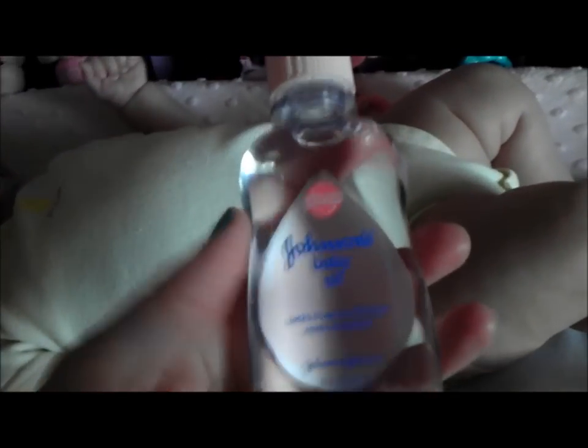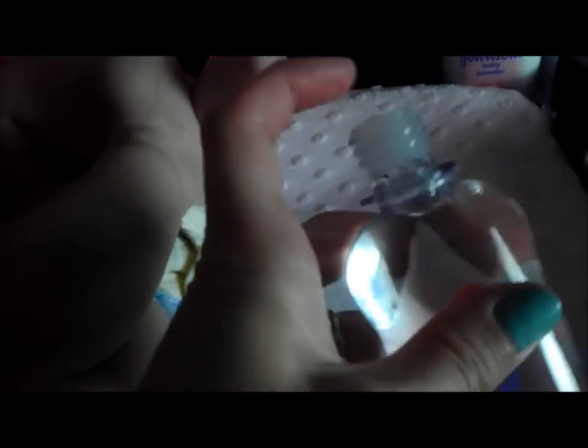All you have to do is use some baby oil. I have some baby oil right here, and you just want to apply the baby oil to the band-aid. You're just going to put it on the sticky, like the outside part.